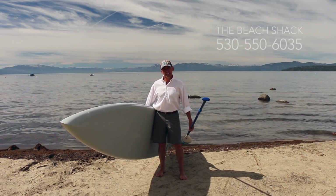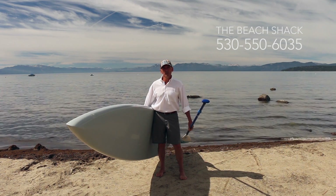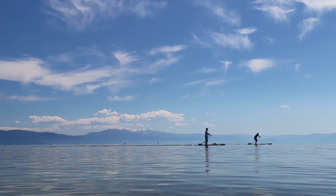We also offer lessons and clinics. Give us a call at the Beach Shack and we'll give you more information. A fantastic sport, and of course you're on the shores of one of the most beautiful lakes in the world.